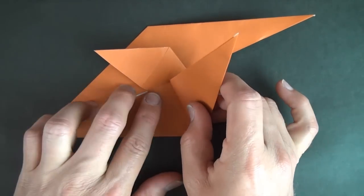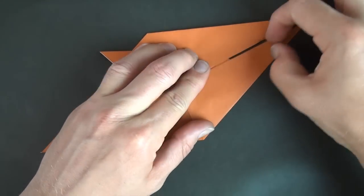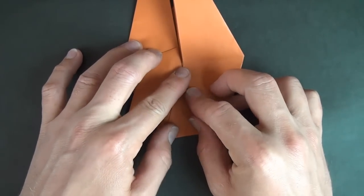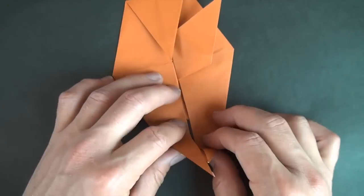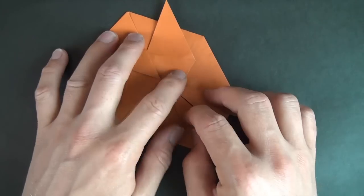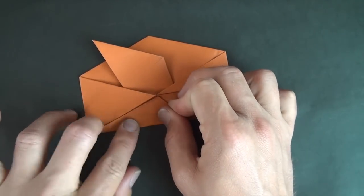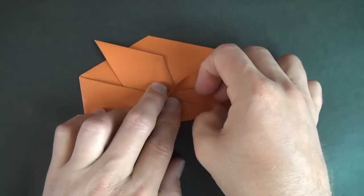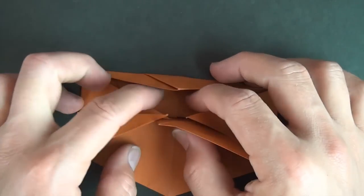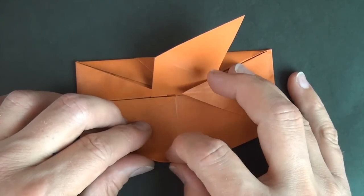And now let's fold this flap to here. Let's rotate. And now let's fold this corner to the middle point right here. And rotate. And let's fold these two corners to the same point. And rotate, and let's rotate. And let's fold this flap up so that it goes under here, and under here, but over here. And now let's fold this corner up to the same point.